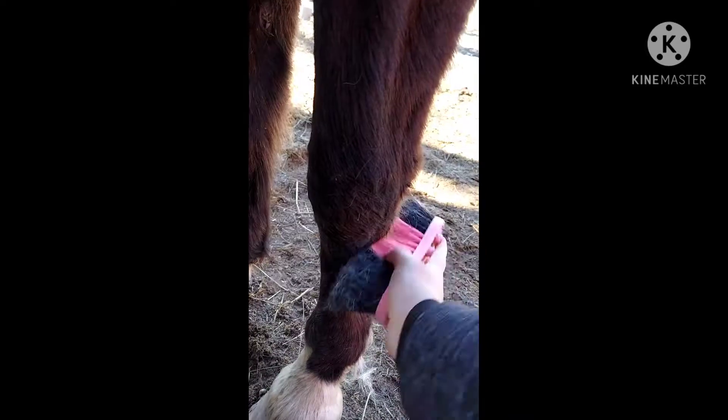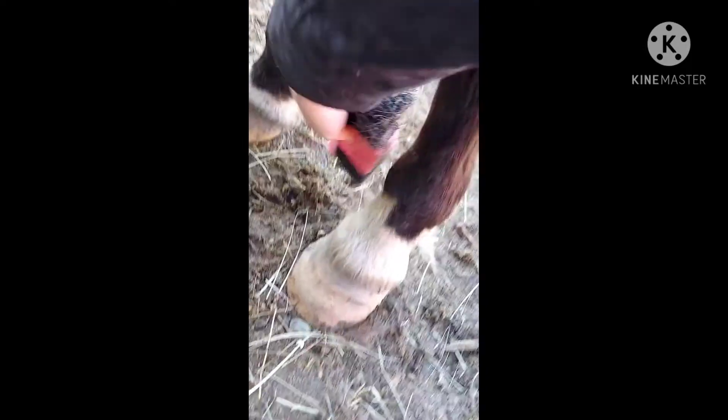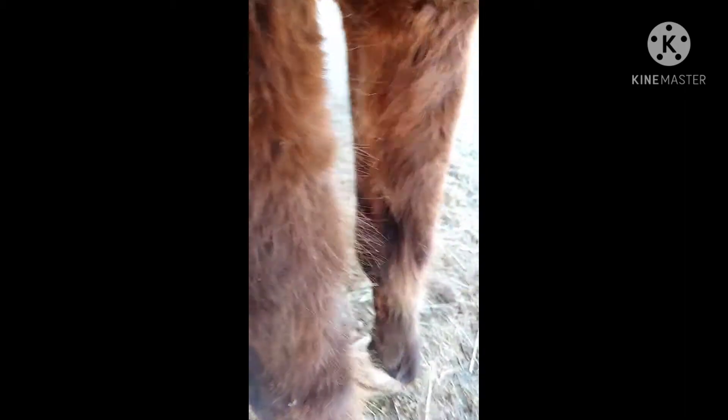With the hard brush, you can also get the legs and get the dirt off the legs. Always get between the legs. Good girl, Brandy.